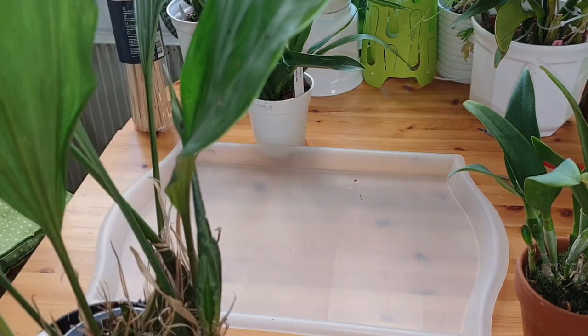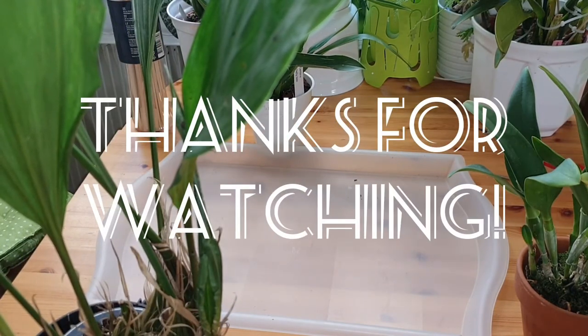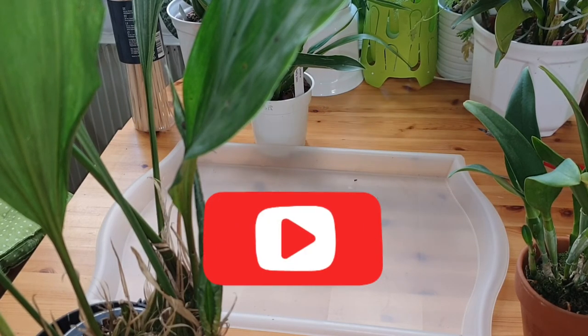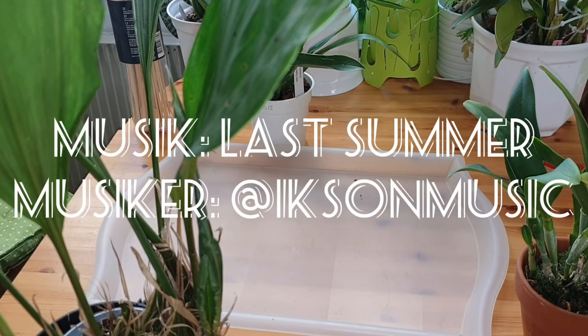Alright, I think I've got some repotting to do! I hope you liked the video — have a good day and see you next time, bye bye!